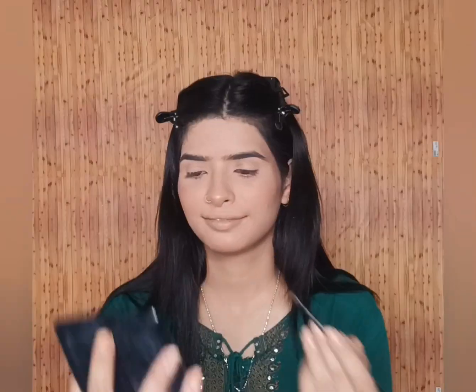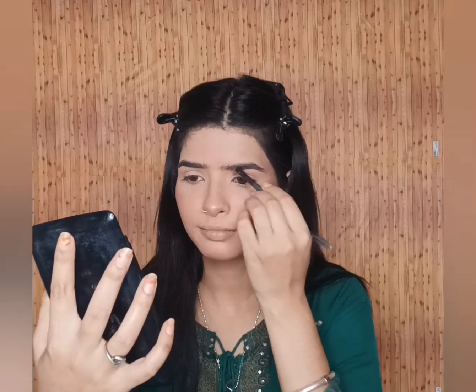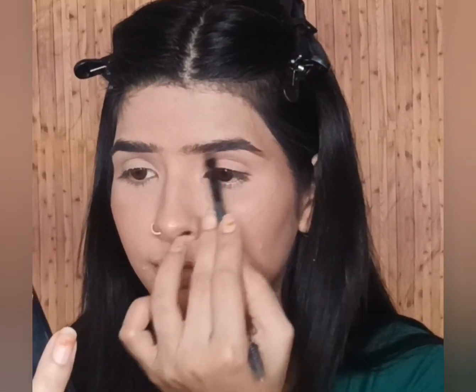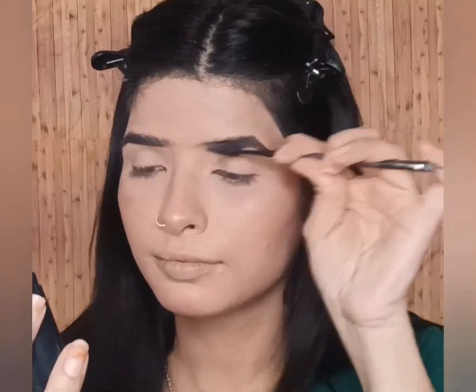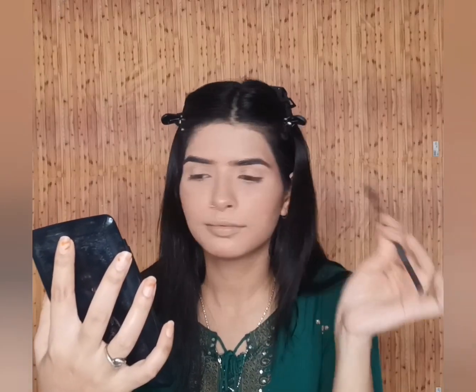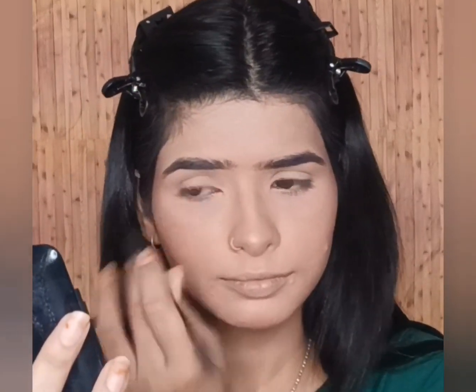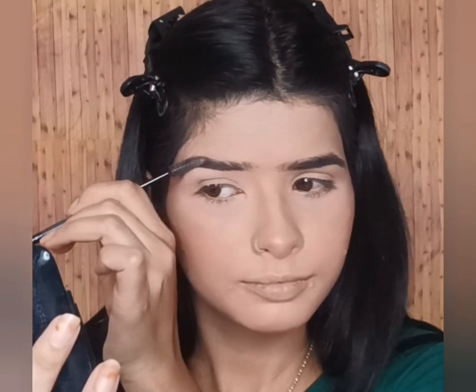Next I am going to fill my brows. I don't do much on the eyebrows because my eyebrows are already very thick. So I am going to comb through them with my eyebrow comb brush, dusting out any concealer, foundation or powder that got on them. Sometimes I need to deposit a little brown color into the brows. And see how natural the brows look.